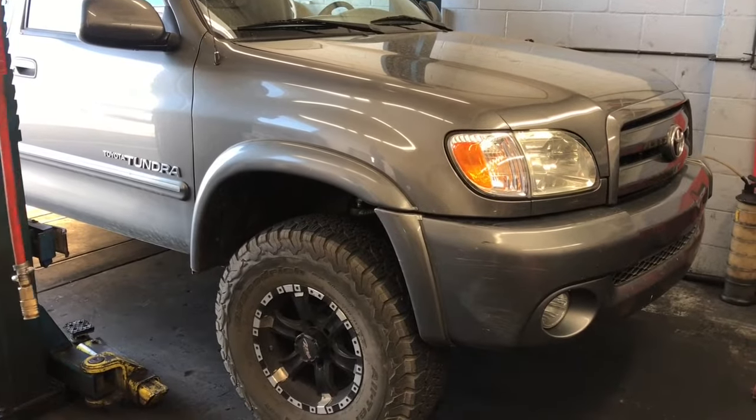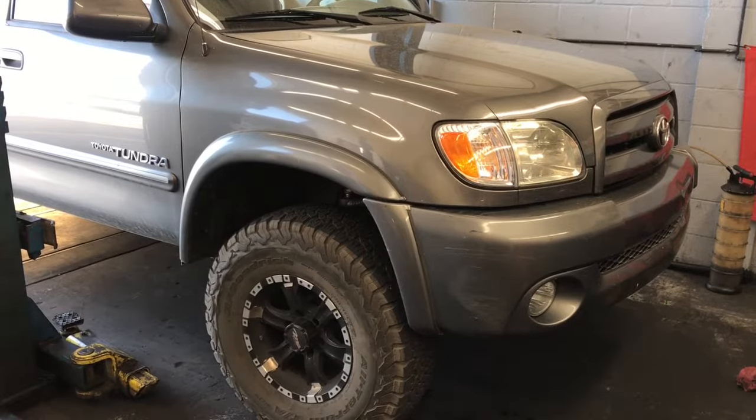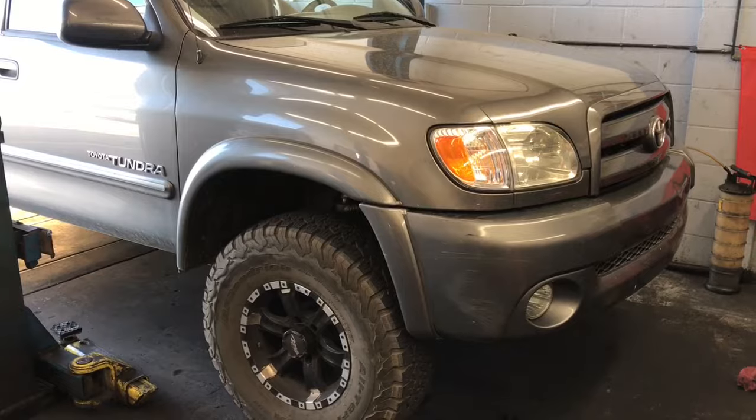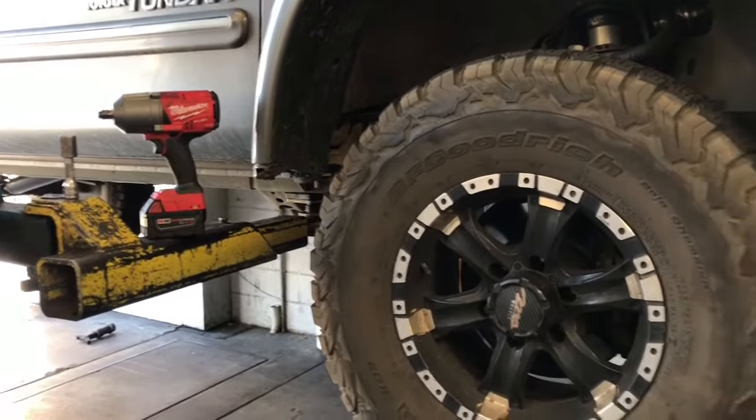2000 through 2006 four-wheel drive Toyota Tundra lower ball joint replacement. I'm Brian Esser from How To Automotive, and I'll walk you through the steps of replacing the lower ball joints. This process is going to be the same for the left and right side — I'm going to show the passenger side of the vehicle.